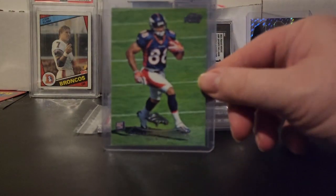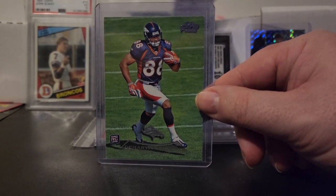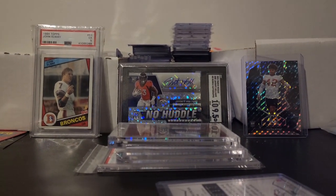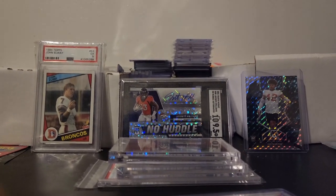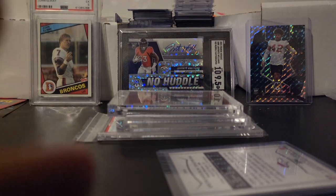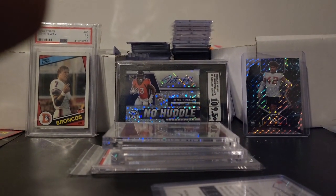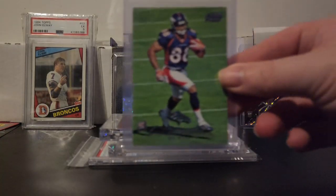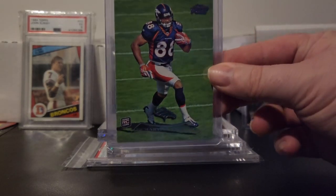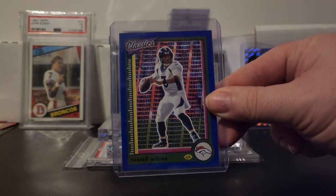The first card is going to be a Demarius Thomas rookie card. Remember guys, I am a big Denver Broncos fan, so I had to pick up this Demarius Thomas rookie card. This one is out of Topps Prime. I also got this Russell Wilson from Classics.